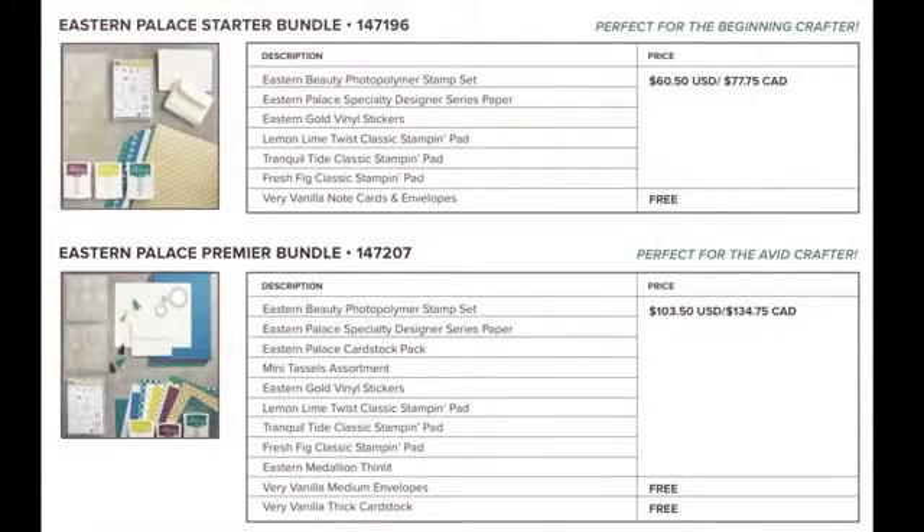This is using the Eastern Palace Suites bundle, available now through the end of May — the 31st. You can purchase two bundles: the starter bundle, which has the stamp sets, gold vinyl stickers, three new in-color stamp pads, and the very vanilla note cards. Or you can step it up and get the premier bundle, which adds the thinlit dies — the Eastern Medallions — mini tassels, envelopes, and thick card stock.